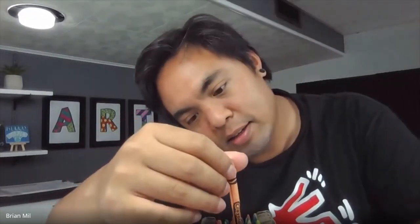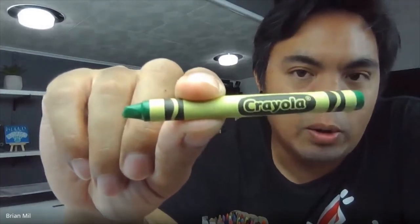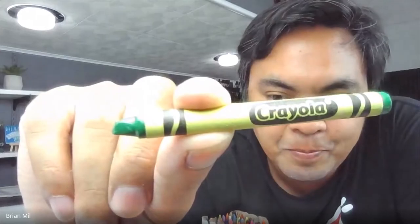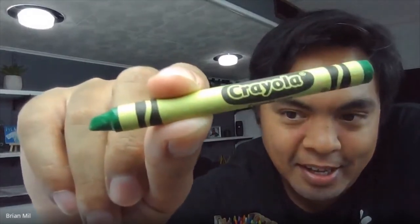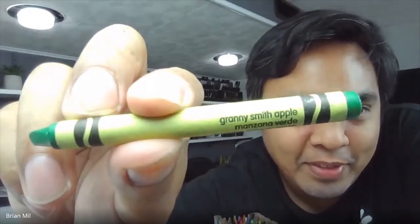I'm going to pick another crayon. This one's going to be fun — you've probably seen this crayon before. It's obviously the color green, but Crayola gave it a very interesting name. Can anyone try to guess? Noah says dark green — I prefer that name too, that could be a good answer. Cameron says lime green — that's very close too. It's called Granny Smith Apple, kind of like an apple. Kind of cool, right?